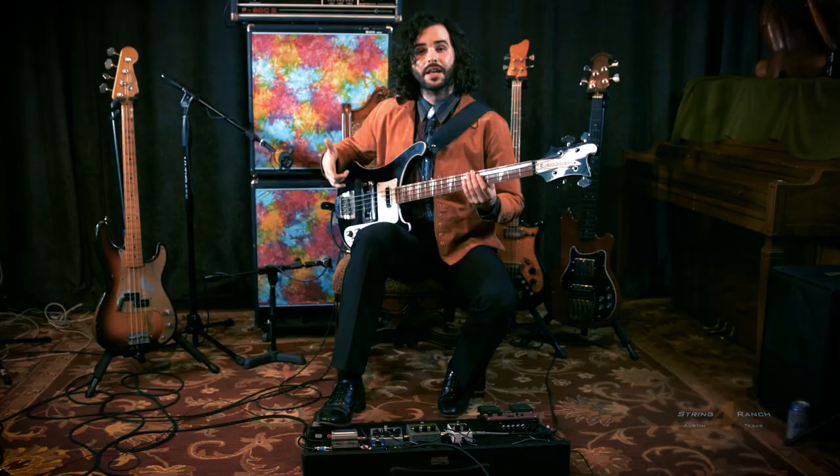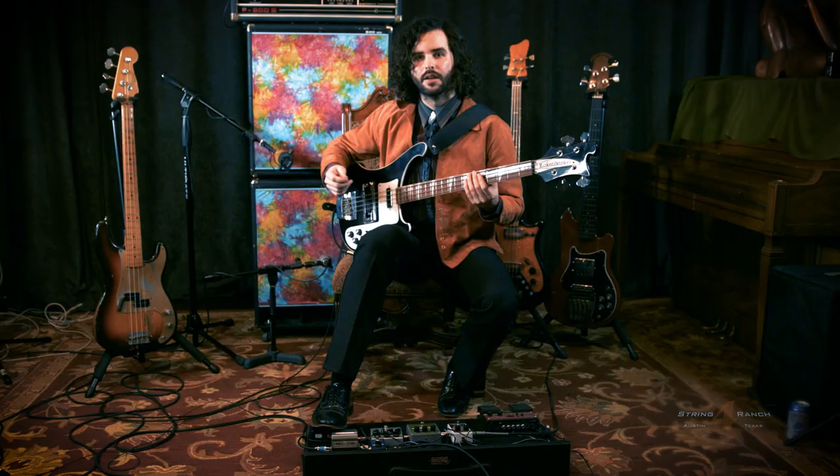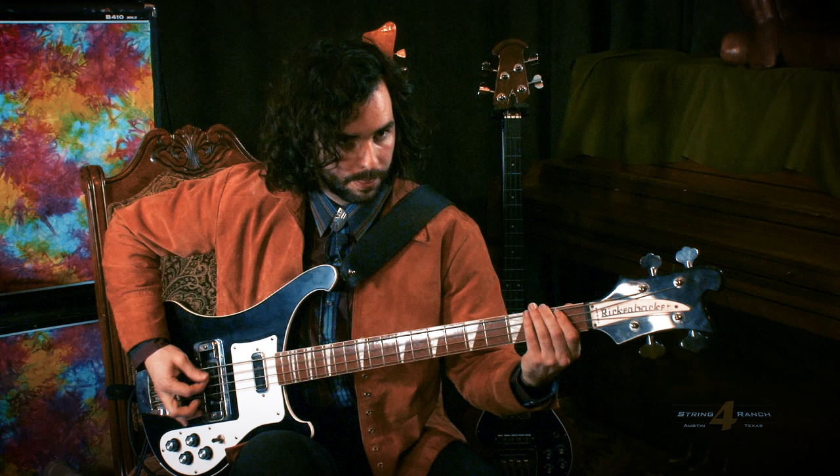Here's what it sounds like with octave playing during the verse in 'Sleepy Brain.' And here's what it sounds like during the chorus when I'm palm muting and just have the distortion on in 'Sleepy Brain.'